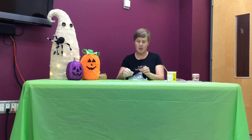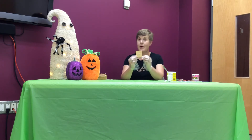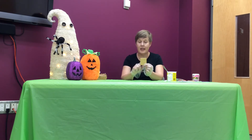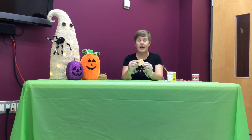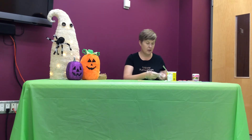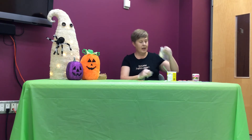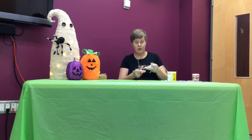I've got my gloves and my graham crackers. Everybody's going to get two of these squares. I'm going to show you how to make the mummy one, but you can also make an actual orange pumpkin if you really wanted to.